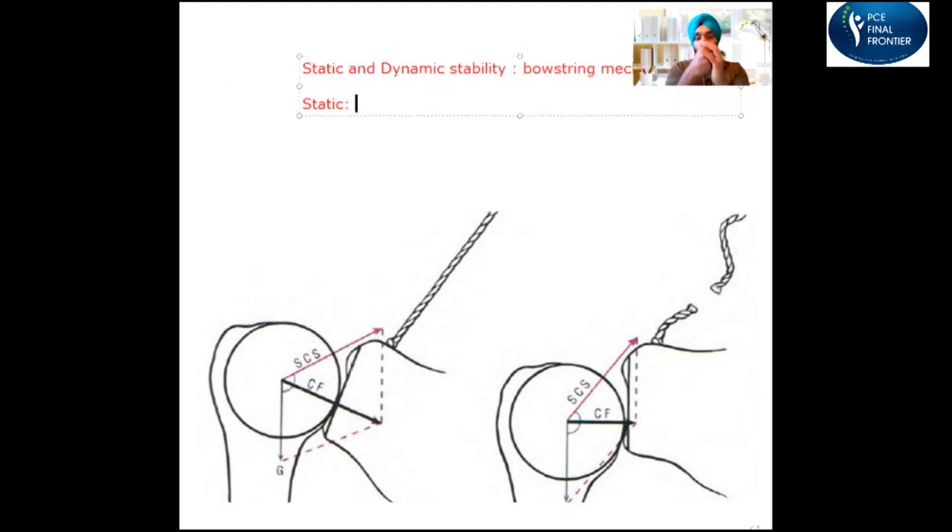Why are we talking about shoulder dislocation? Because the shoulder joint is a ball and socket joint, and something is holding the head of the humerus in the glenoid fossa. When you're sitting with your arms hanging at your sides, gravity is acting on the humerus all the time, so there has to be something holding the head of the humerus in the glenoid. That's called static stability.